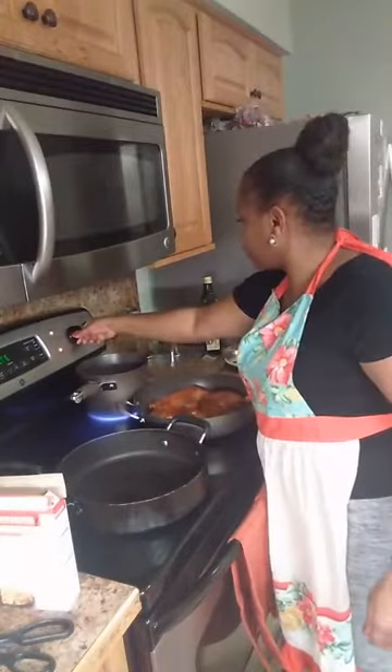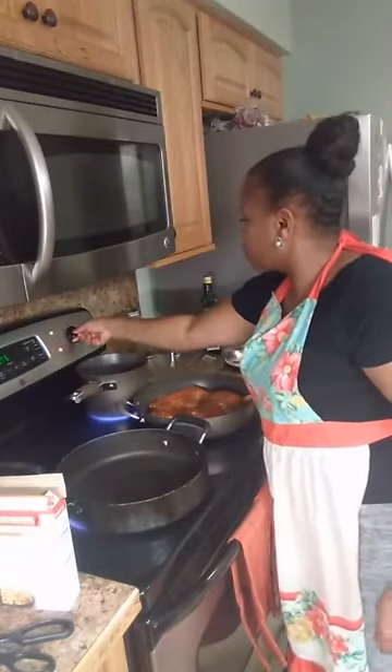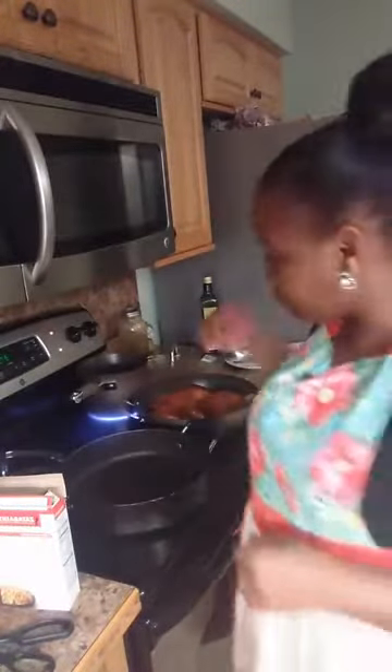My chicken is cooking really good — I'm going to turn that down just a tad because I don't want to overcook that side. So we are cooking cilantro lime chicken quarters, Spanish rice, and I'm going to make some Mexican street corn.